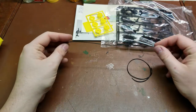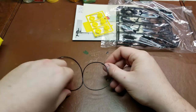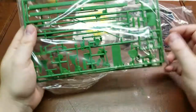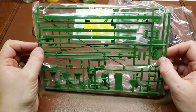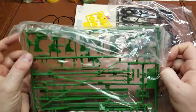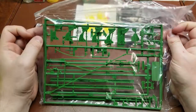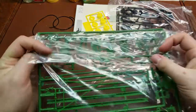I have vinyl tubing here — two different sizes, or at least a couple of pieces. They look like they might be the same diameter. And then the actual main body of the plow itself, molded in what is close to John Deere green, but I'll probably get a can of John Deere green paint and paint it up properly.